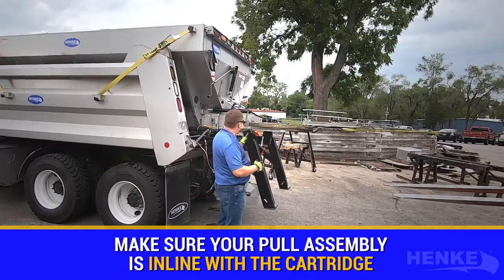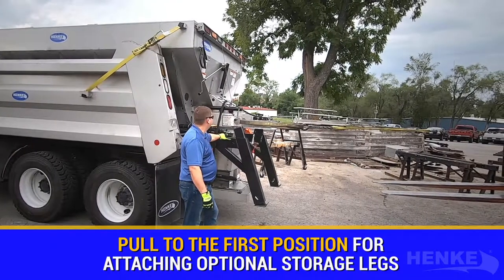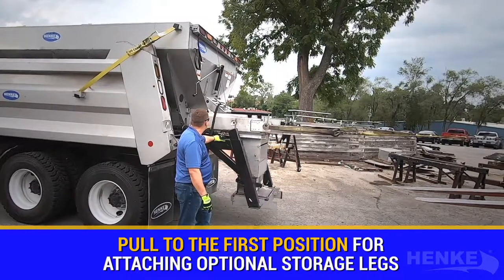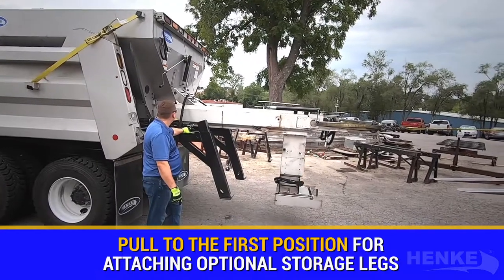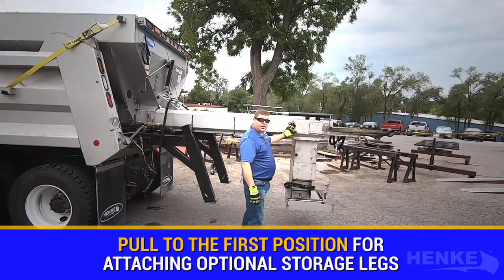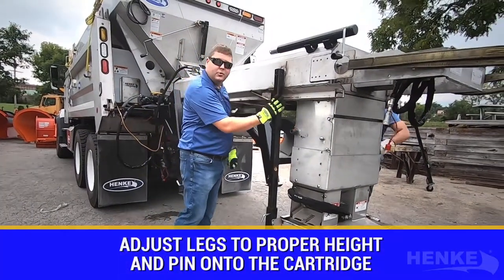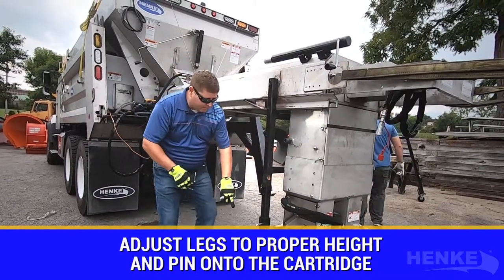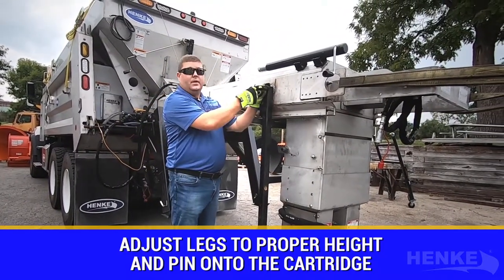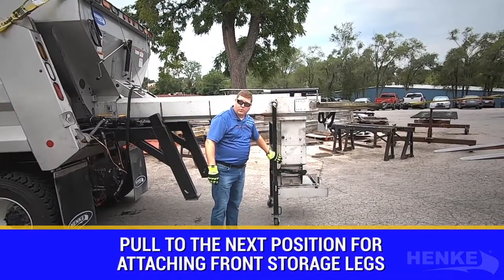Our forklift operator is going to start pulling. We're going to get to the point where we can pin on the first storage leg. We've now exposed the first set of pin-point cartridge legs — they are optional and available. Let's talk about pinning on the optional storage leg assemblies. We pre-adjusted the height to match the terrain, then insert the pin and lock it into the cartridge so we can continue pulling. Now that the optional rear cartridge storage leg is pinned on, we're going to continue pulling the cartridge out.